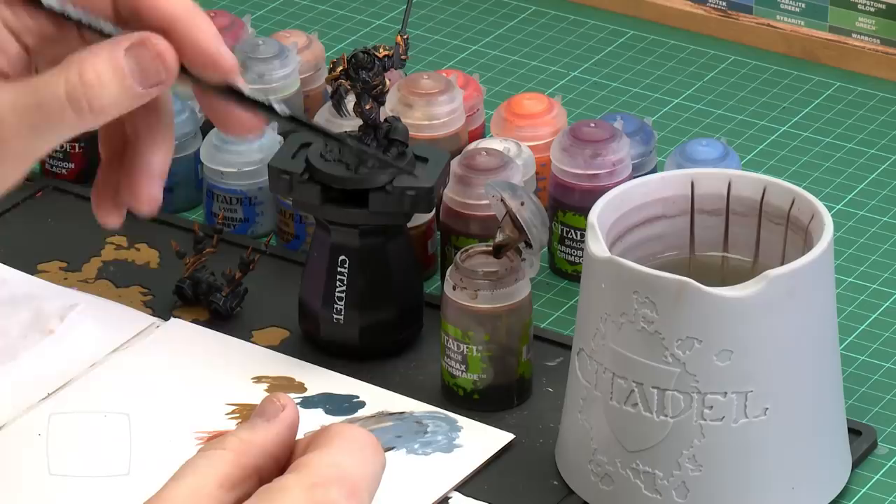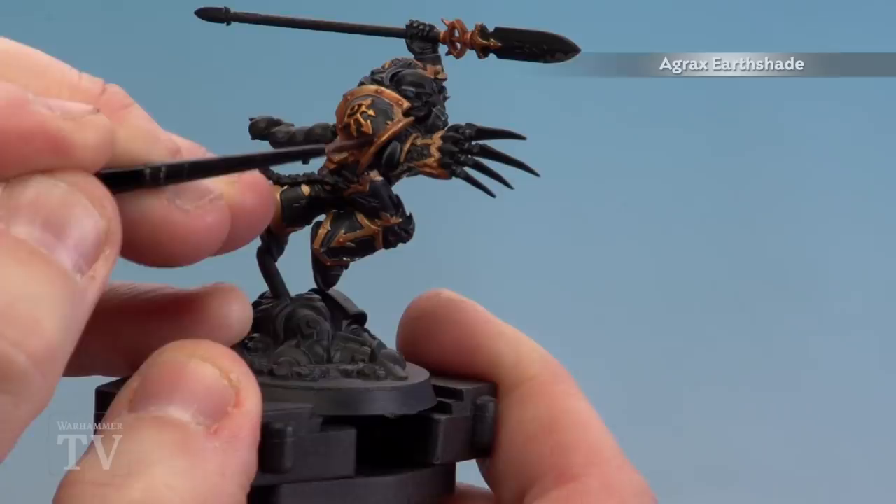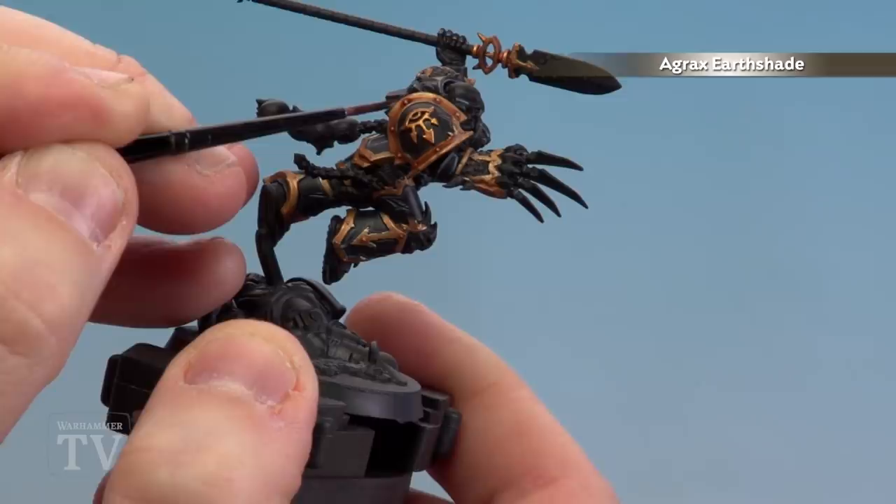With that shade now dry we're going to move on to the next step — applying Agrax Earthshade. We're just going to concentrate on the dirty gold, which is mainly the trim. What this will do is differentiate it from the bright gold and make it look a bit grimy. Apply a little bit to the palette and just subtly apply it around the rivets. Keep it into those recesses where possible, but again if it starts to pool just soak it with your brush.